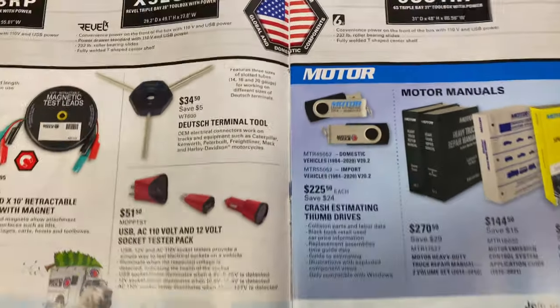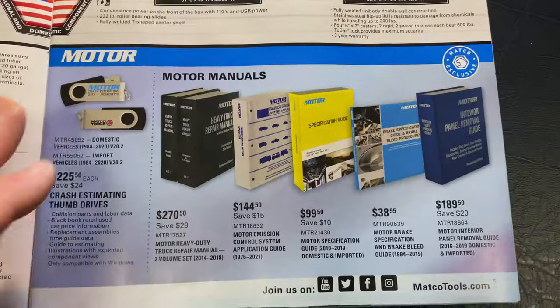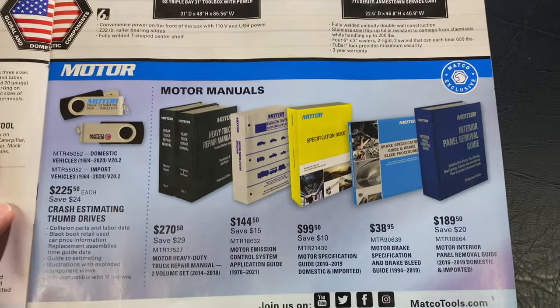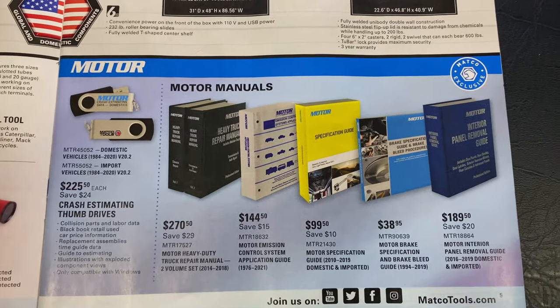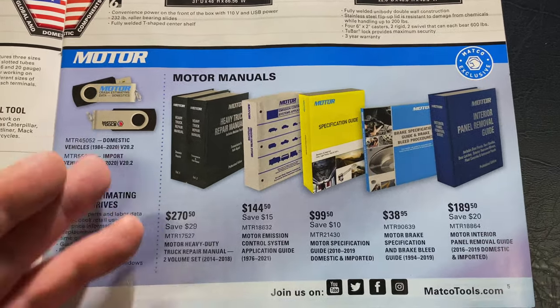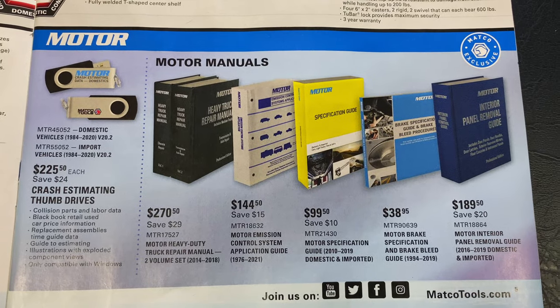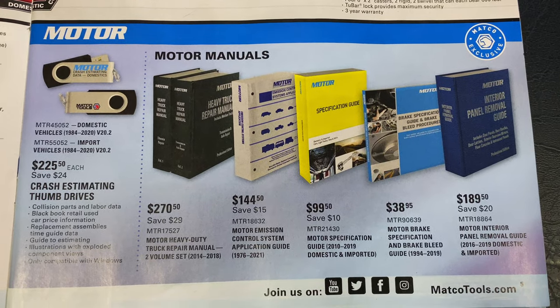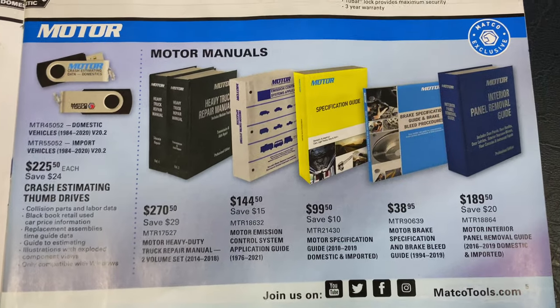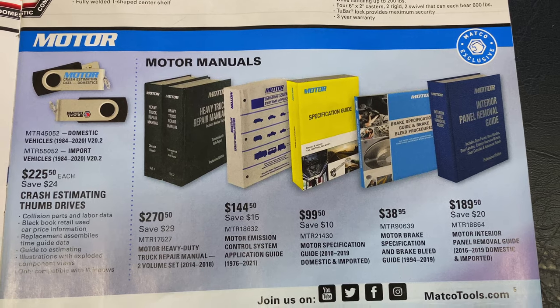That way you can test your electrical connections or your plugs. Here are the motor manuals. As we've all seen the advertisements, Matco has teamed up with Motor. You can get the books or you can get the digital copies. The digital versions are $2.25 a piece for domestic or one for imports.